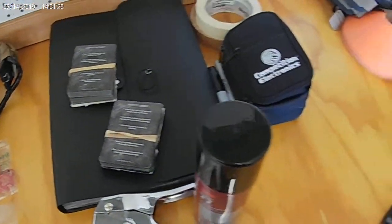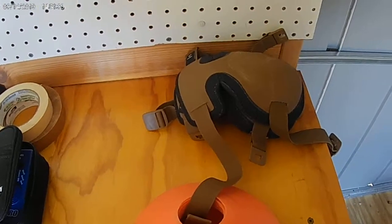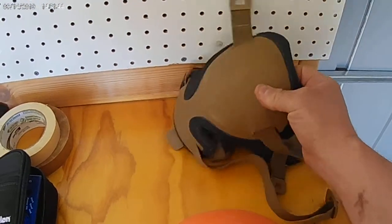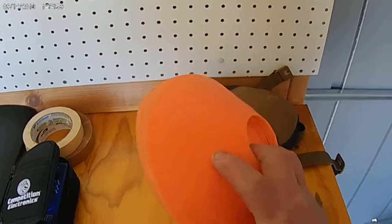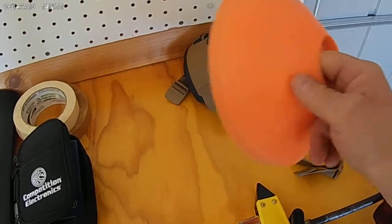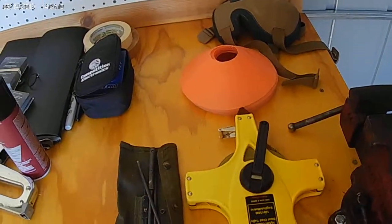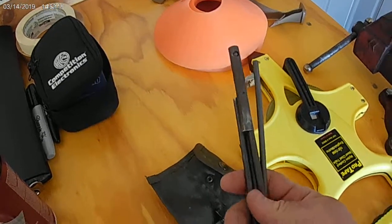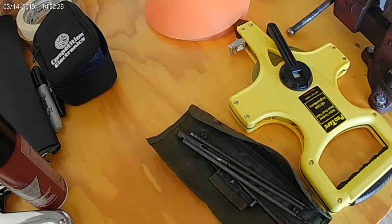A couple more recommendations: if you do a lot of shooting at places where you're allowed to move around, invest in some good quality knee pads. These are lightweight and maneuverable — they balance protection with mobility. Cones are great to set up at different distances for whatever drill you're shooting; pick them up at your local tactical store or Walmart, dirt cheap. Also carry a tape measure to measure distances. I also carry an M16 cleaning kit — it's really helped when clearing stuck cases in guns.